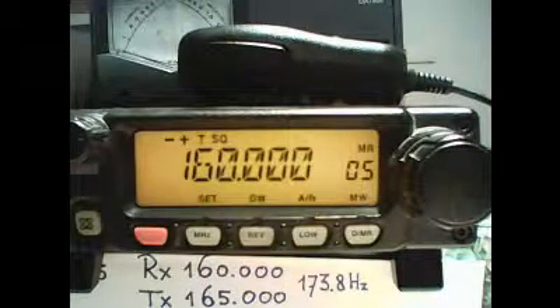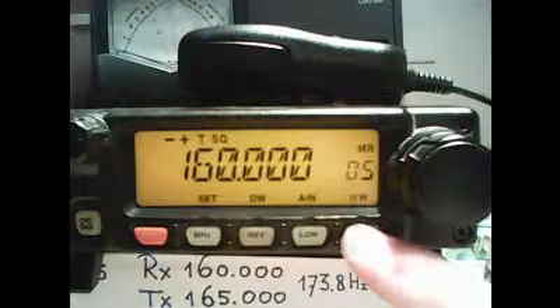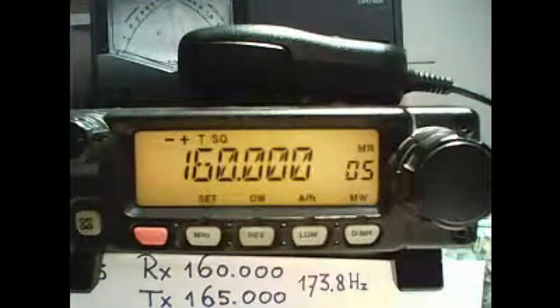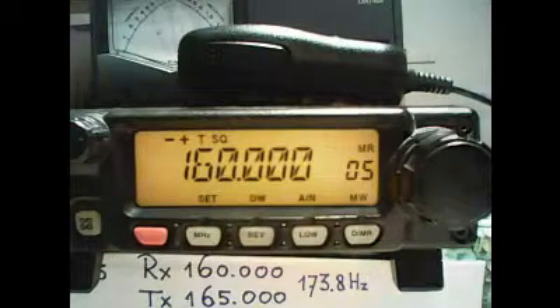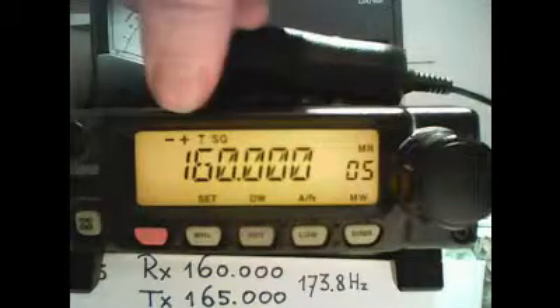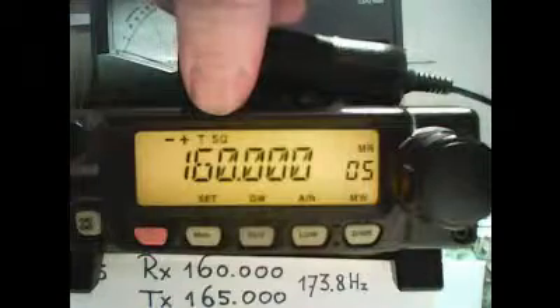Shortly press MHz to confirm and then long press MHz to exit the menu. Now we have to assign these tones to the channel where we programmed our transmit and receive frequencies. We press DMR for 1 second, find the frequency and quickly press DMR. This last move has to be done within 5 seconds. Now you can read on the screen we have a channel with split transmit and receive frequencies and TSQ, which means tones encoded on transmit and receive.